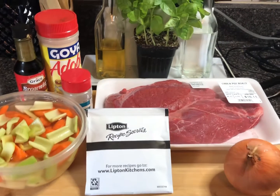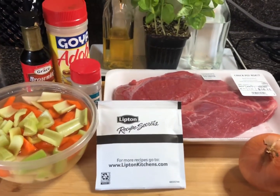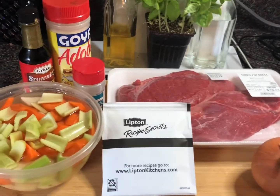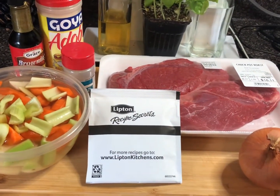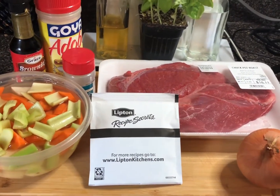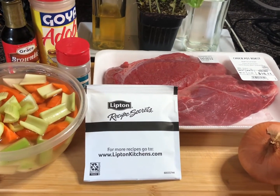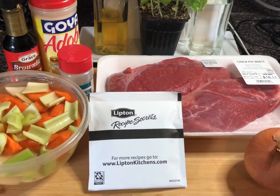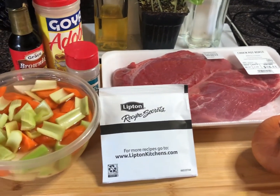Hey y'all, good morning! Welcome to Season with Love, I'm Casey, this is my kitchen. I'm making pot roast this morning — I'm gonna show y'all how I do my roast beef. I don't do it Mississippi style where it's all shredded up. I'm gonna show y'all my way — it's still gonna be butter soft, tender, and delicious.